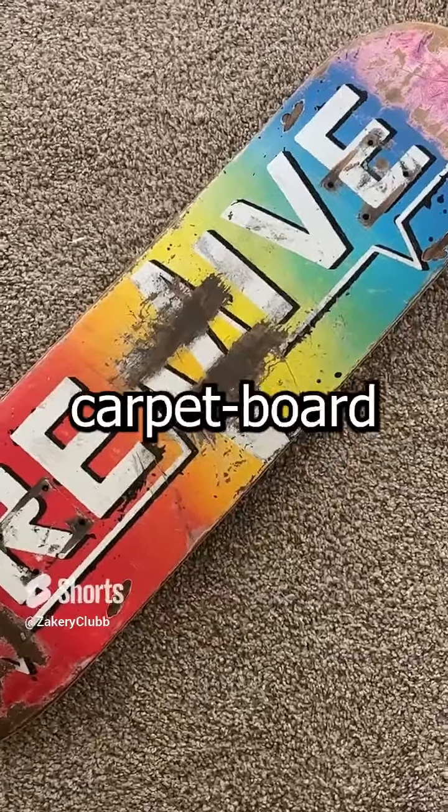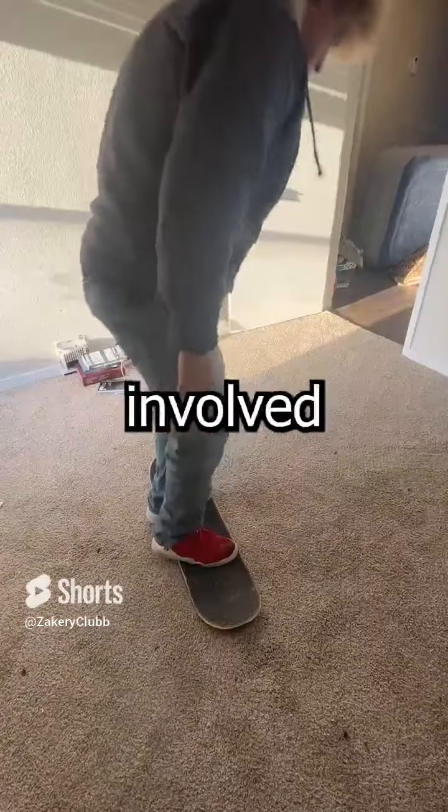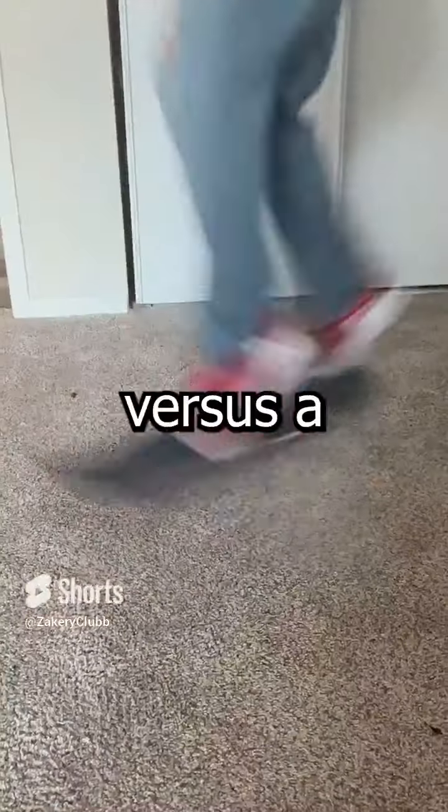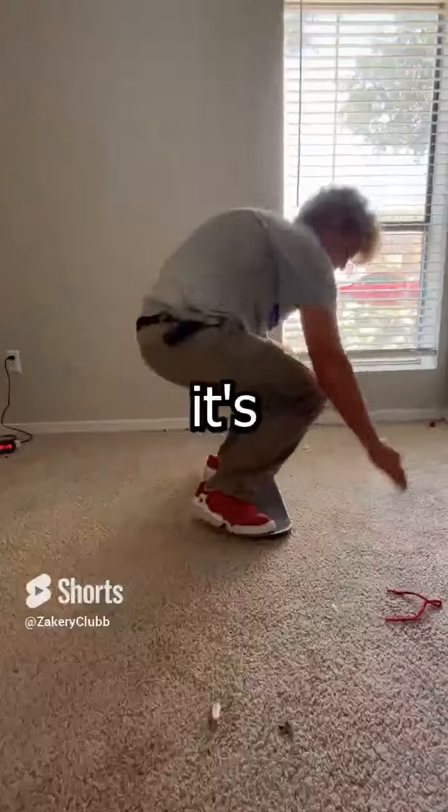This is why every skater should carpet board. Carpet boarding can really help you figure out how shove tricks work because there's a lot less fear involved and they're a lot easier to spin versus a regular board. Carpet boarding is a lot less scary because it's lower to the ground, a lot more stable, and it's really hard to slip out.